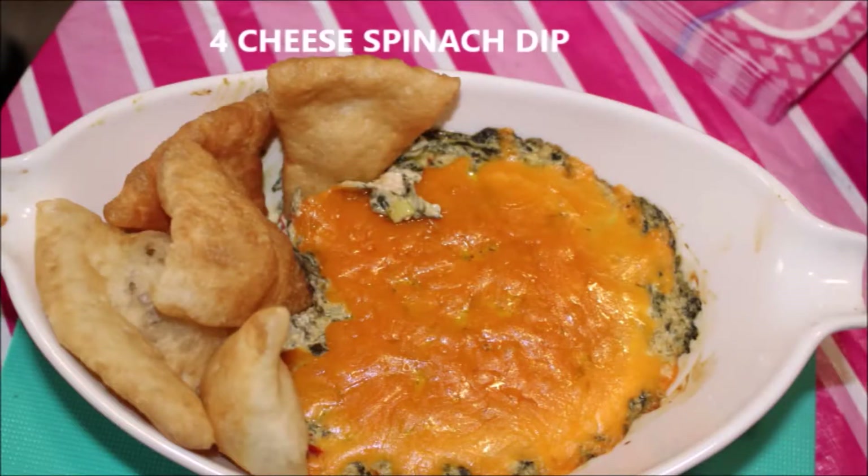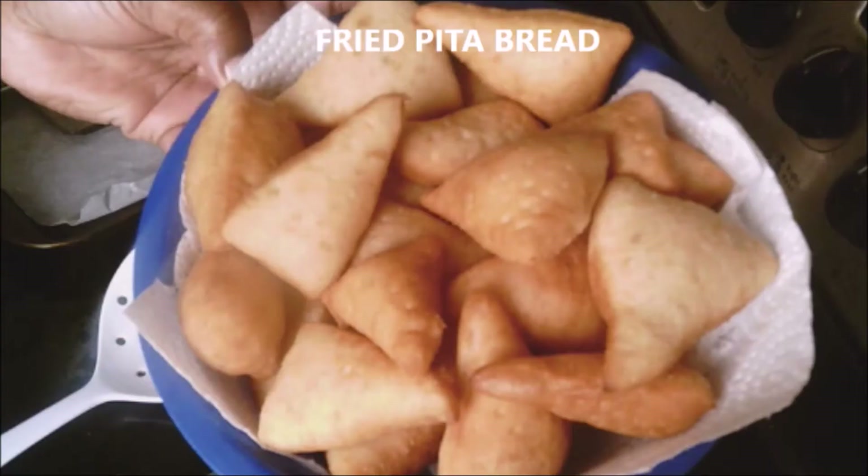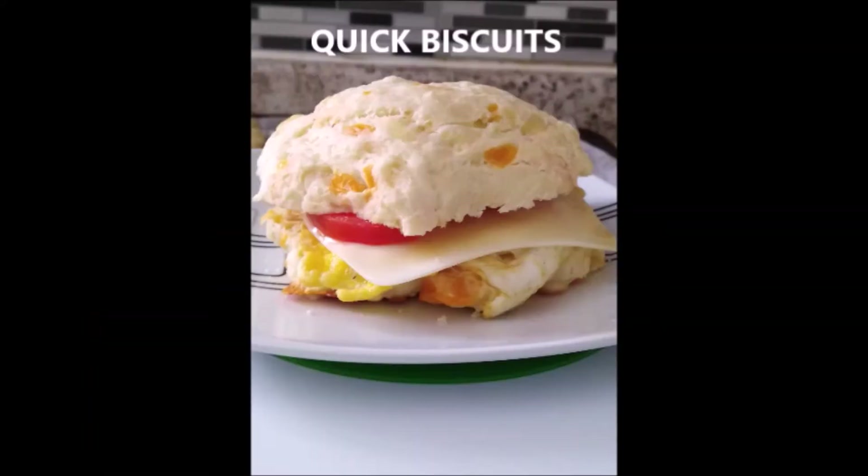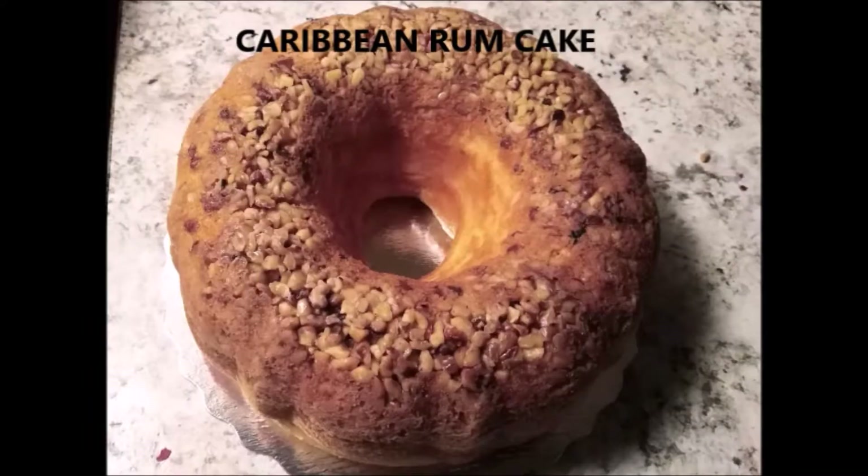Hey everybody, I'm Lala and welcome back to my channel. Today I'm going to be showing you guys how I decorated my eggnog cake using my eggnog buttercream.